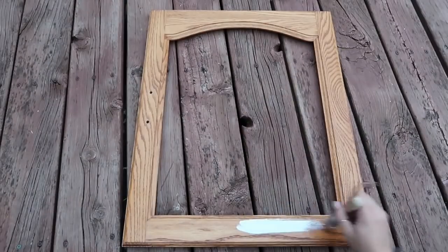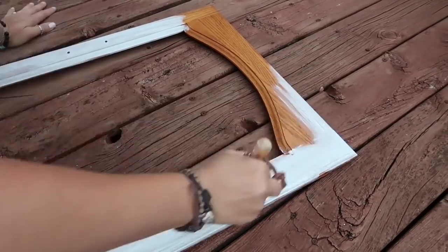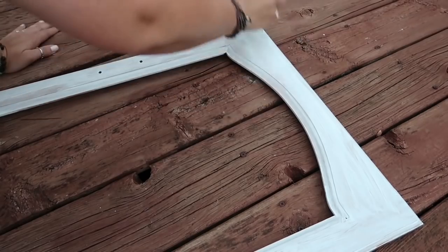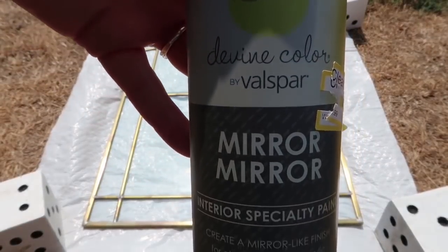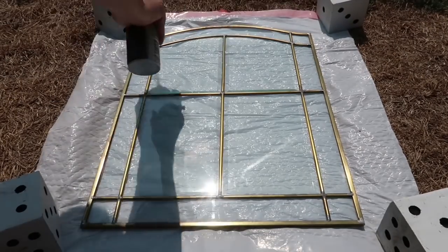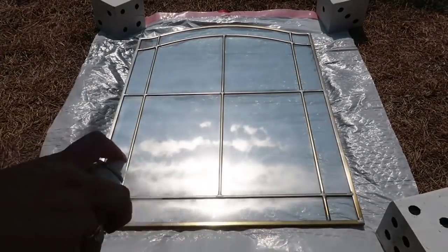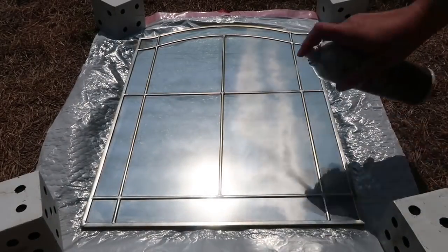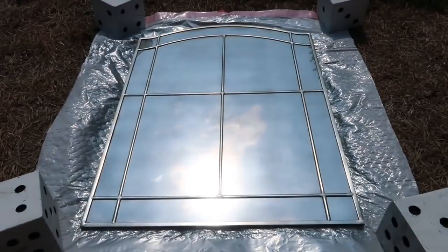I just gave the door two coats, and then for the glass I am using this mirror mirror spray. I've used it before and I love it. It gives it an antique mirror finish and all you have to do is just do really light coats. You don't want to go heavy at all or it just kind of runs and pulls in different spots, so I'm going at different angles and letting it dry in between coats, but I kind of let it all run together so that it looked cool as it was drying.